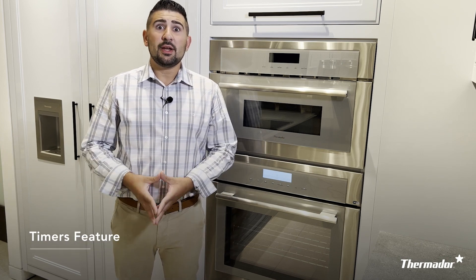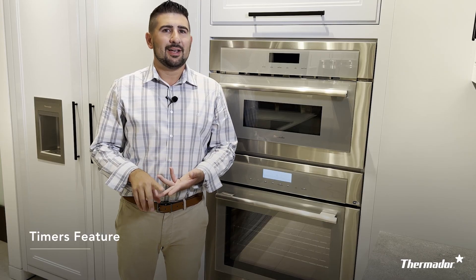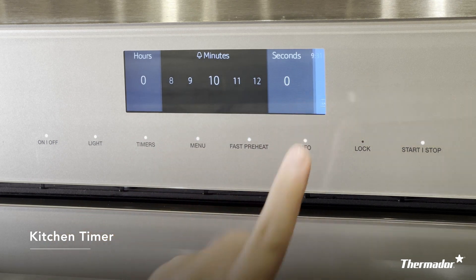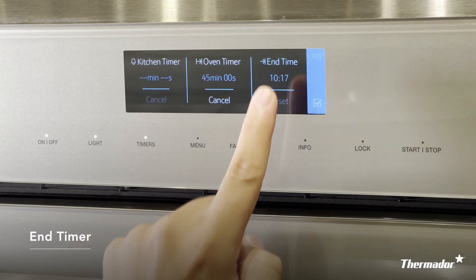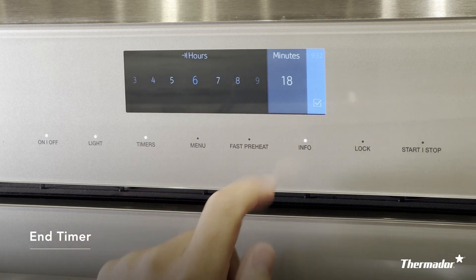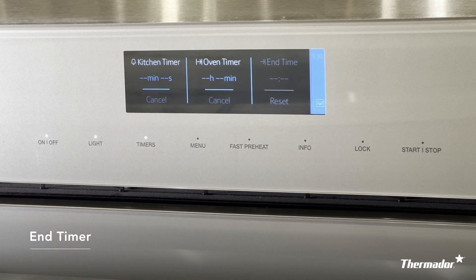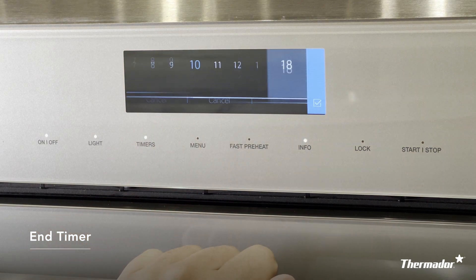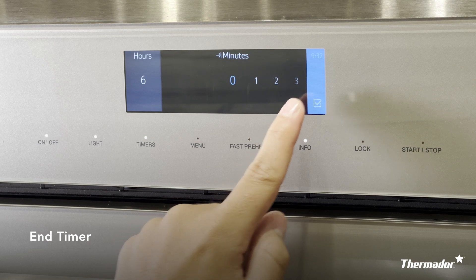Next, the timer feature. Press the timer button and there will be three timers on your Thermador wall oven: a kitchen timer, an oven timer, and an end-up timer. The kitchen timer does not directly coordinate with your food — it's just like a timer on your smartphone, counting up time. The oven timer does coordinate with your food, so as your food finishes, the oven cavity will shut off when it's complete. The end-up timer is great for large occasions, gatherings, and holidays if you want your food done at a specific time. Place your food in the oven, close the door, select your cooking mode, set the oven timer for how long it needs to cook, and in the end-up timer select what time you'd like your food finished — for example, 45 minutes of cooking to be done at 6 PM for dinner. Your oven will turn itself on and be completed at the time you'd like.